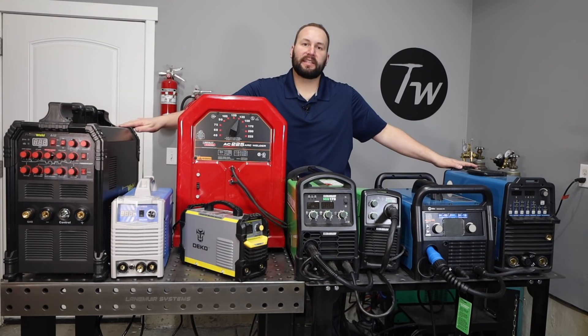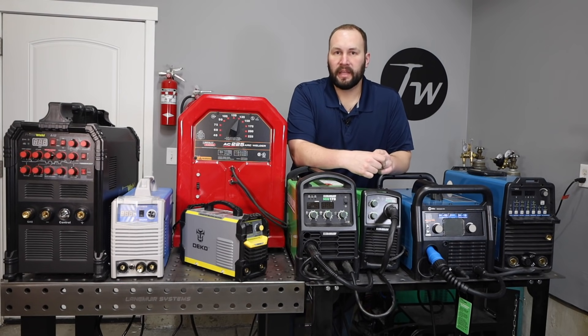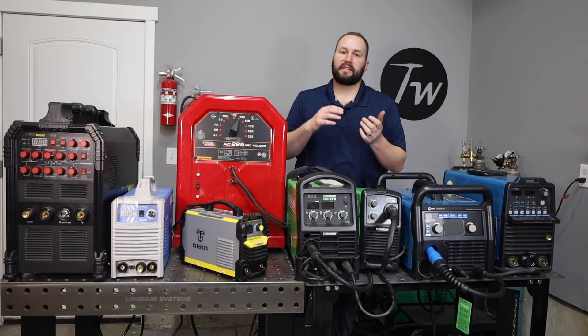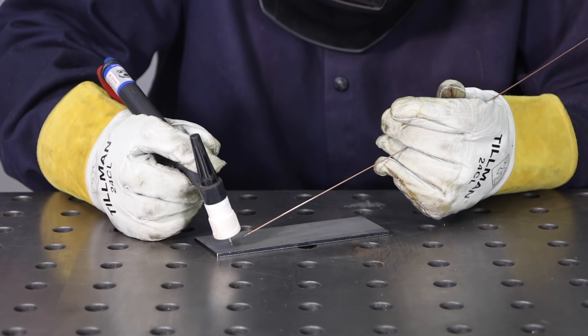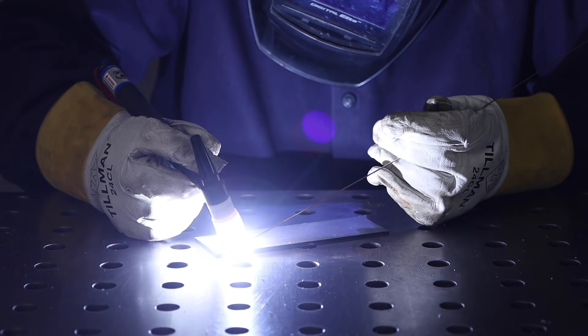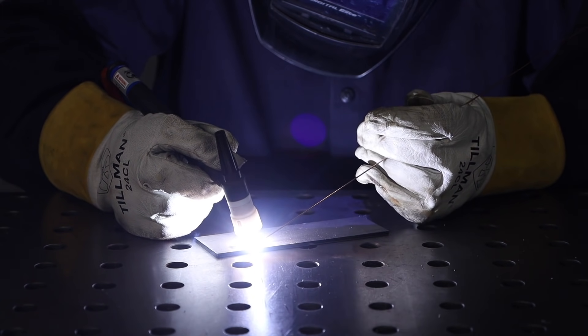TIG welding is the most versatile and precise of the processes, but also the most difficult to learn. It's good for just about any material — steel, stainless steel, aluminum, titanium, magnesium, all sorts of different metals — and each of those materials can be welded with the same shielding gas, so it's really versatile. It's very precise, good for anything from really thin — I've welded razor blades before — up to thick metal. It's definitely my favorite process to run.